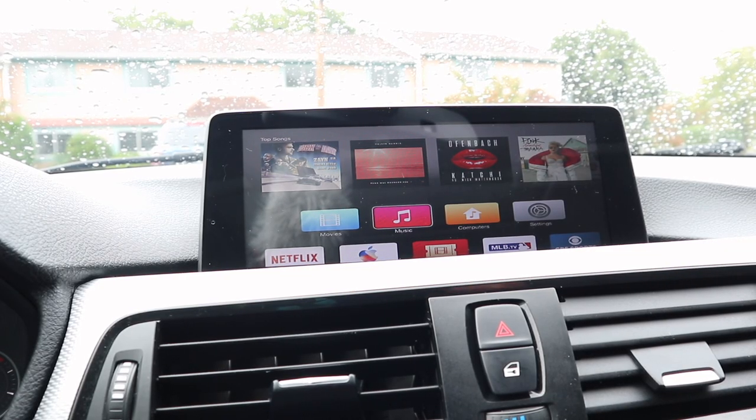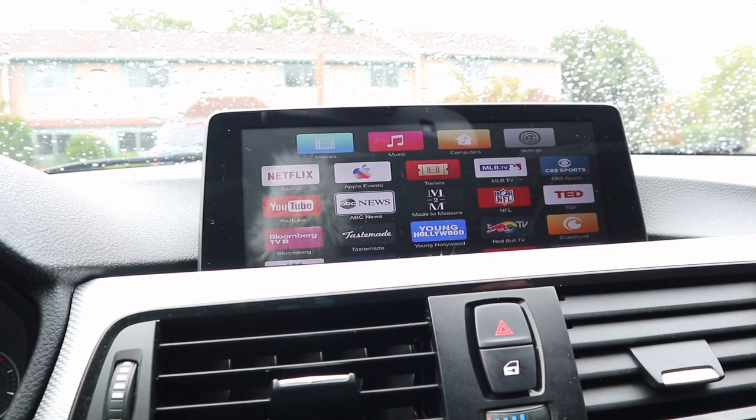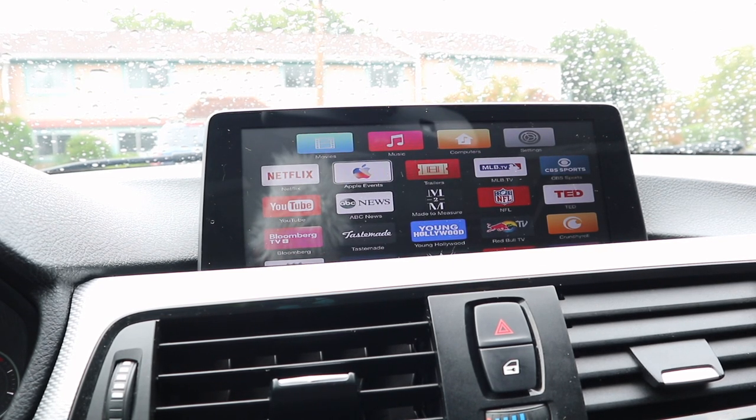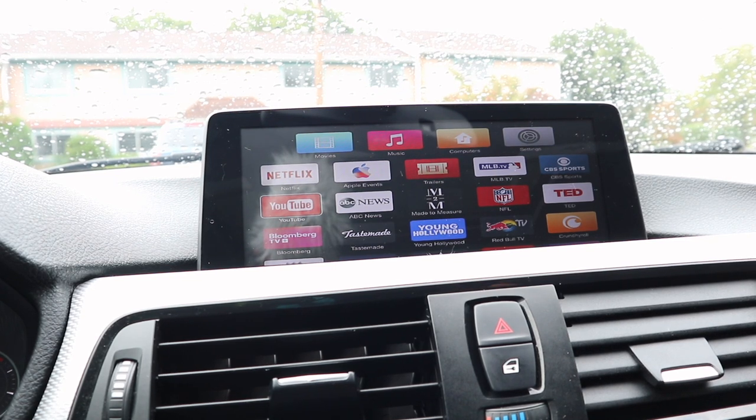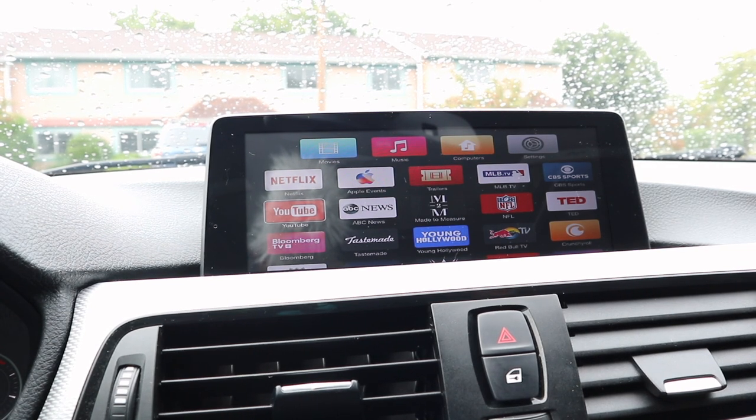One of the main benefits of the Smart View HD is you get access to all of these apps. Now some of them do require subscriptions, but you can still access apps like YouTube and others for free. Always remember, regardless of which Smart View you go with, make sure you're not using it while you're driving.